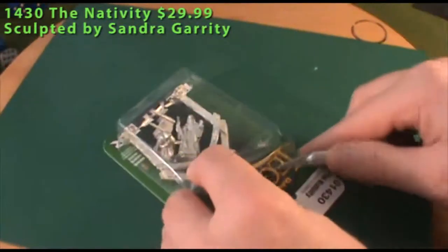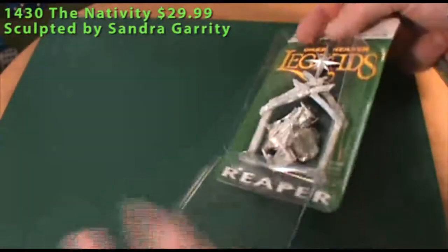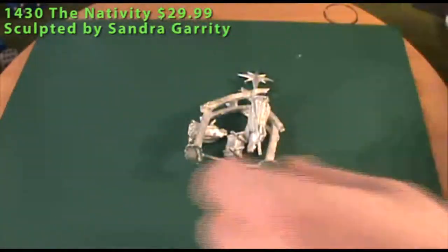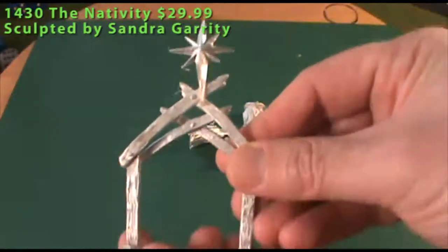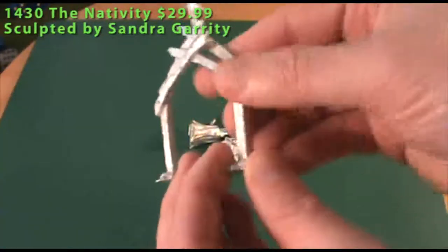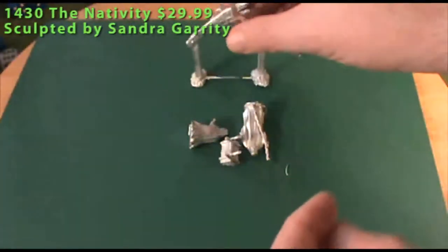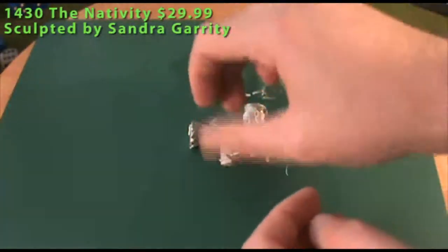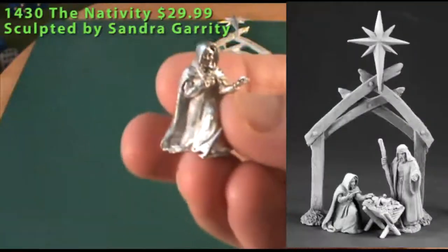This is the Nativity, and it's a large blister that comes with four pieces in it. We'll crack it open here so we can take a look at everything inside. First we have the archway of the manger itself, and you can see the large star that's pointing the way. Then we've got Mary who's kneeling down right at the crib.